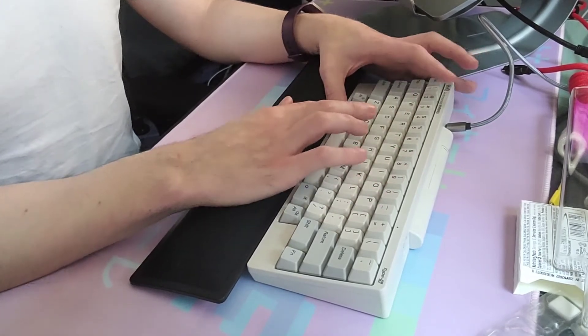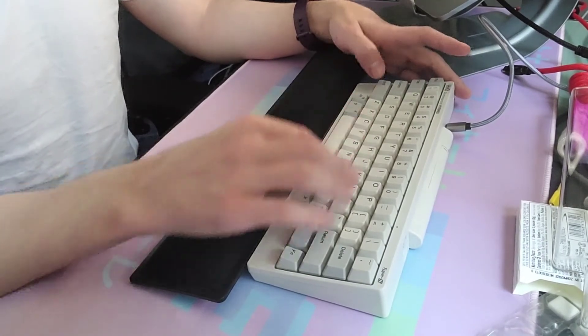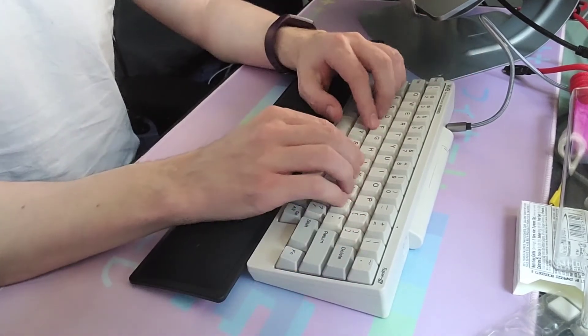So this is stock, and the spacebar doesn't sound the best — that rattle — but the stabs aren't too bad.